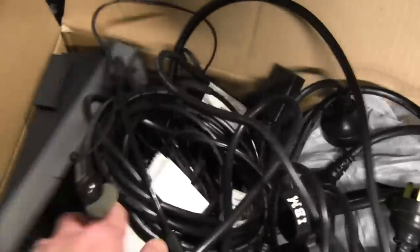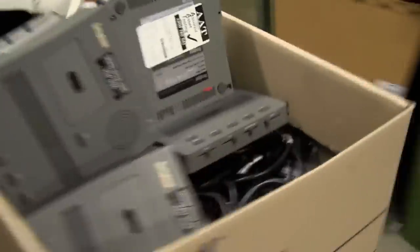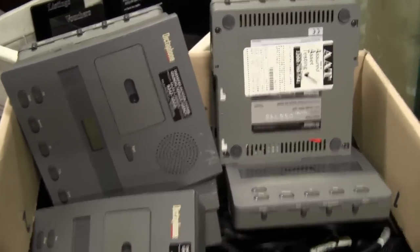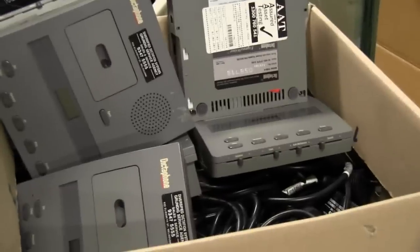What else have we got in here? This is awesome. Somebody - some firm or something - has tossed out these. They're probably working because you wouldn't throw out this many if they were all busted. I think they either shut up shop, moved, or they've chosen a new system which doesn't use these tapes anymore - some sort of computer-based system or something.